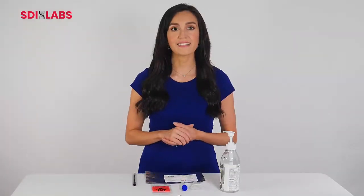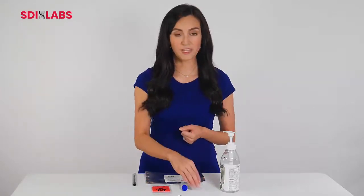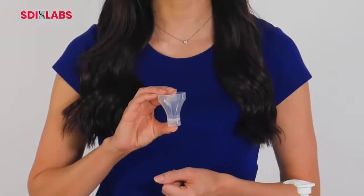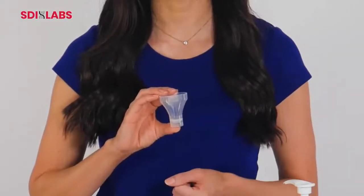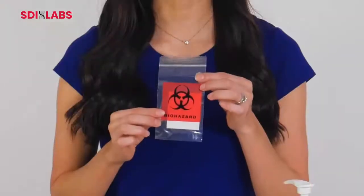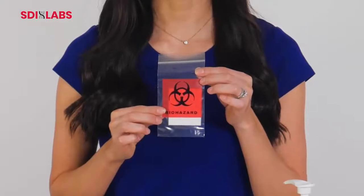The SDI saliva testing kit does not require any painful or inconvenient swabbing. The funnel will be the only necessary tool to help give your sample. The kit also contains an included biohazard bag to ensure proper handling after you take your sample.